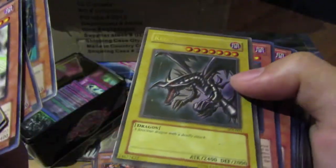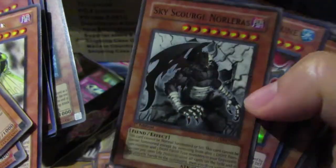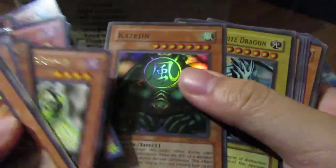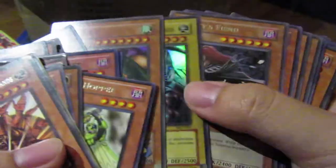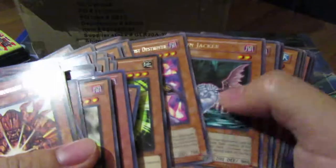Dark Ruler from Master Collection 1 — I'll put all the MC1 stuff together. Hornet — that was a money card back in the day. Kaz Jin — when he had no reprint, that was big, big money. Bunch of Bujins going up now too.